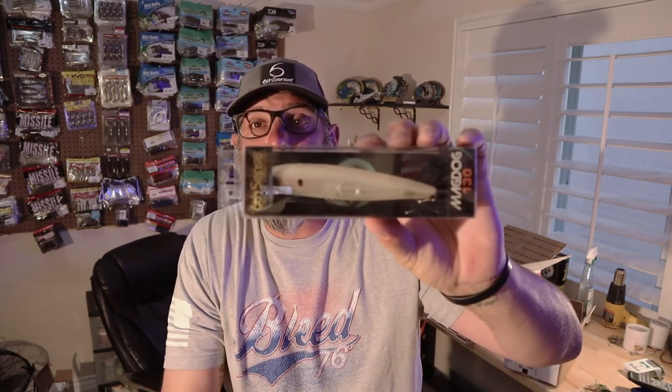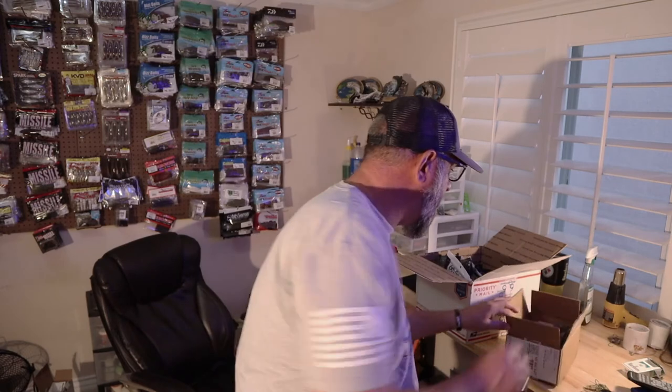This is the Mega Dog 130 — basically a big walking bait, like a big Vixen — in white and white chartreuse. The Dogma 100 is another walking bait style. Also picked up a Hyper Jerk — haven't tried this one yet. It's a subsurface type bait, kind of a top water jerk bait. I'll let you guys know how it works when I get out there.